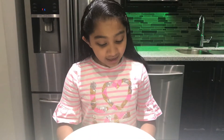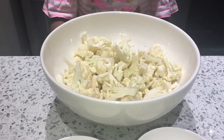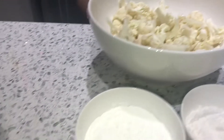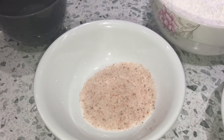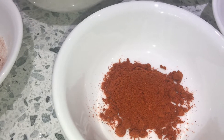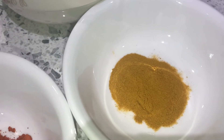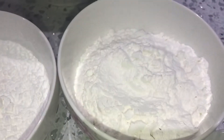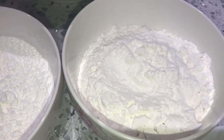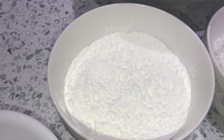So let's start with the ingredients. First you're going to need one medium-sized cauliflower, one and a half teaspoons of salt, two teaspoons of chili powder, one teaspoon of turmeric powder, one cup of white rice flour, three quarter cups of cornstarch, and some water.